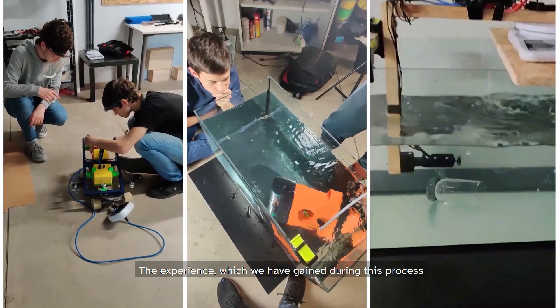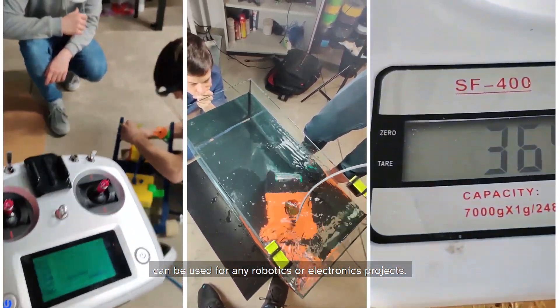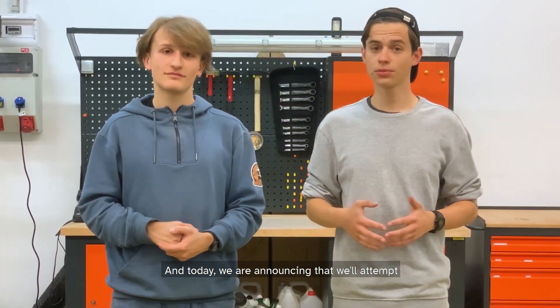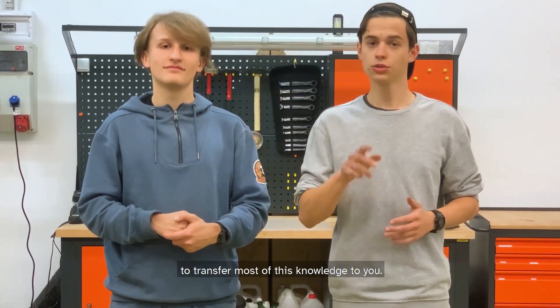The experience which we have gained during this process can be used for any robotics or electronics projects, and today we are announcing that we will attempt to transfer most of this knowledge to you.